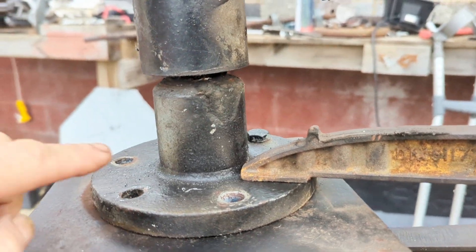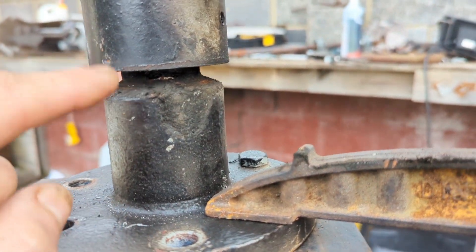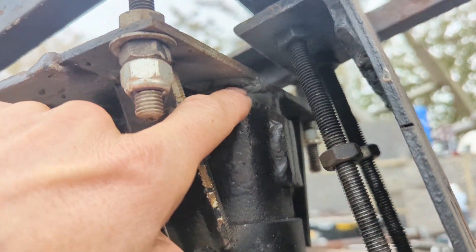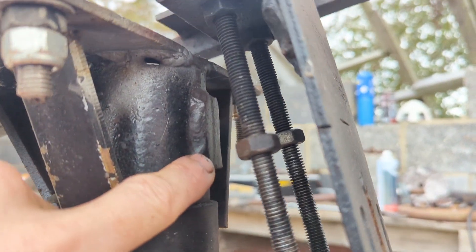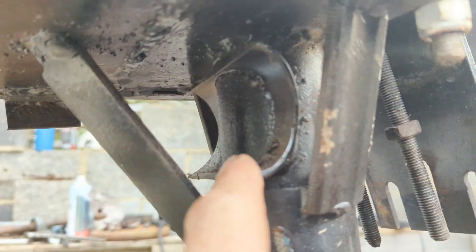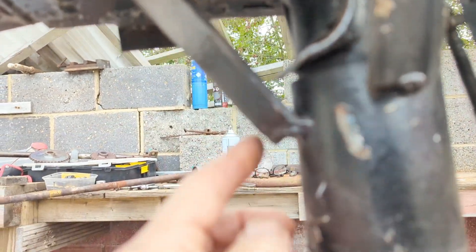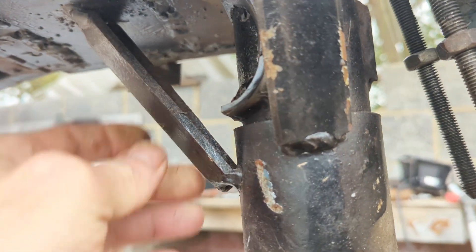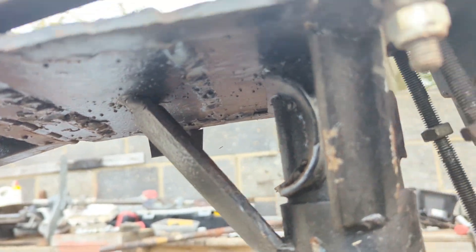Here you can see the swivel mechanism that I took off a Chinese wind turbine. It goes from the bottom here all the way up to here where it's welded on. You can actually see a couple of bits of the motor still on there. This has worked very well - it's just some heavy duty angle which I welded on here and there just to take the excess weight.